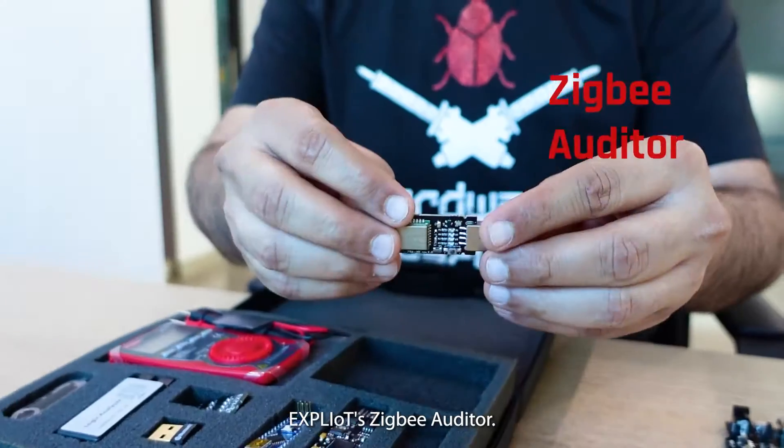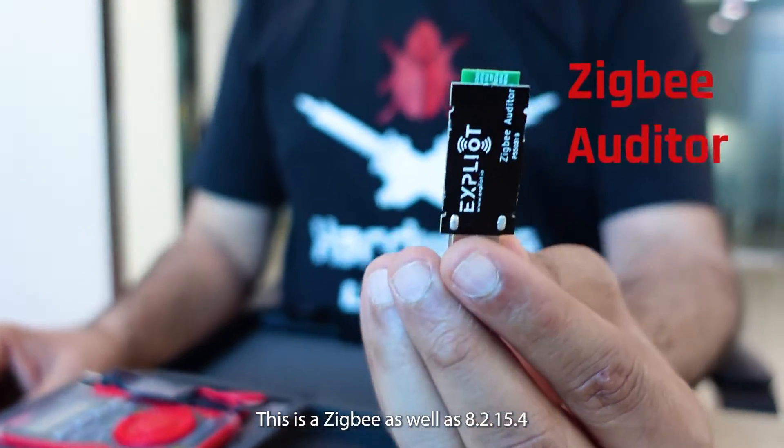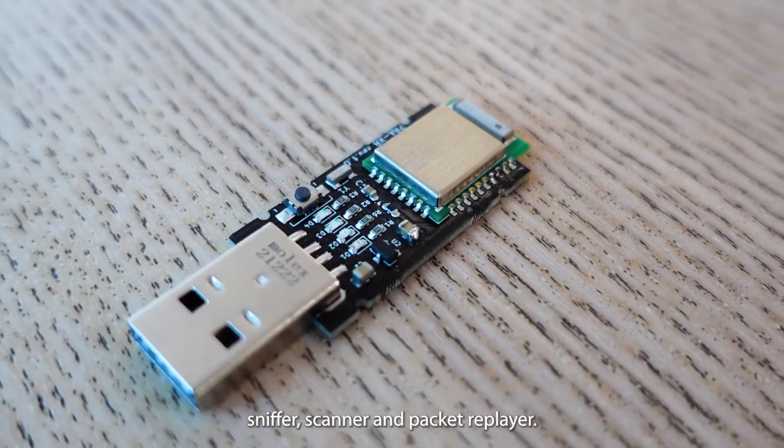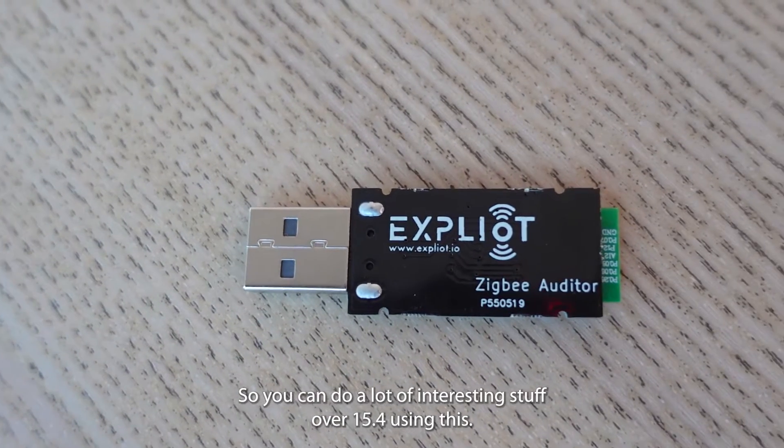Then we have our very own Exploitee ZigBee Auditor. This is a ZigBee as well as 802.15.4 sniffer, scanner, and packet replayer. So you can do a lot of interesting stuff over 802.15.4 using this.